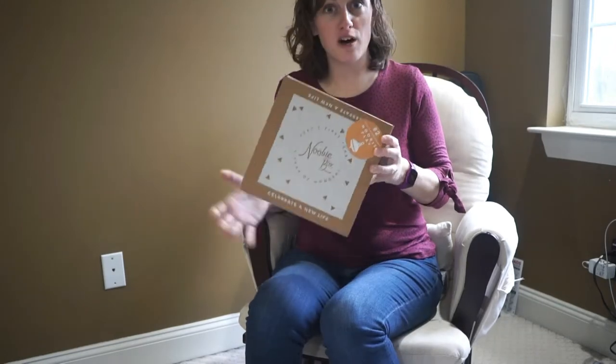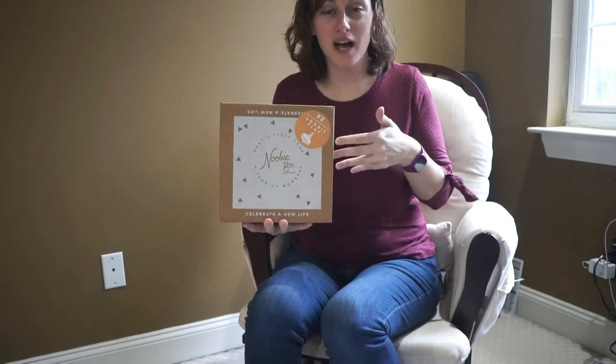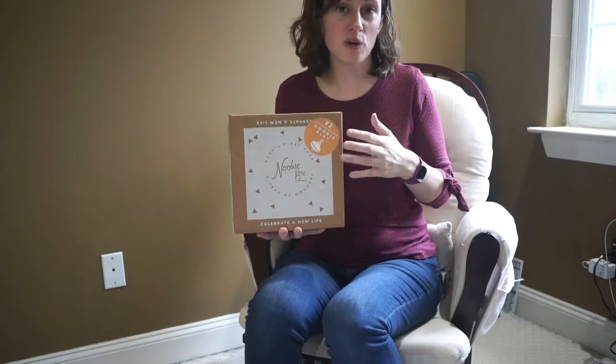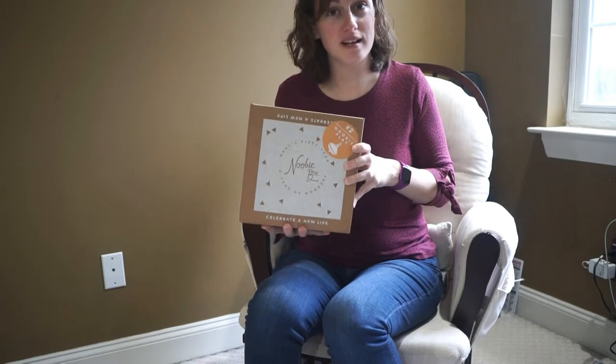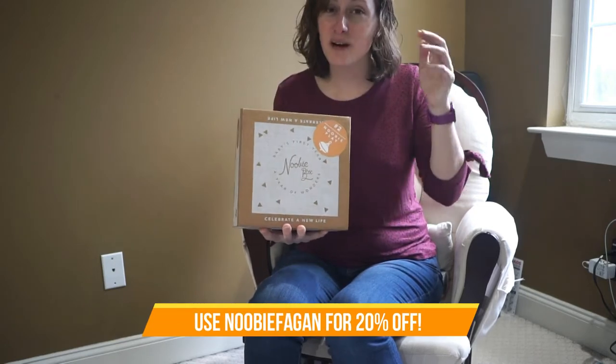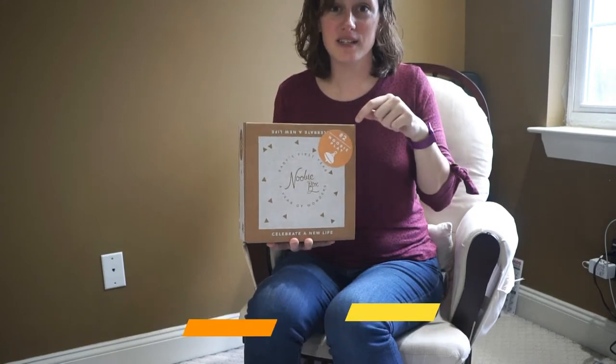This box is all about play. I haven't opened it yet, so you'll see what's inside and whether the items are worth the cost of the box or not. These do make great gifts, and if I get a discount code I'll be sure to link it below.